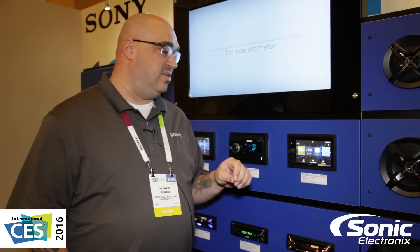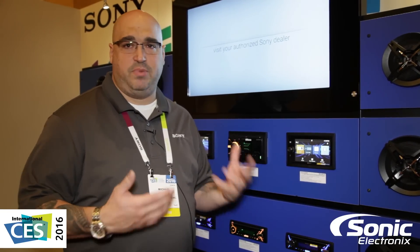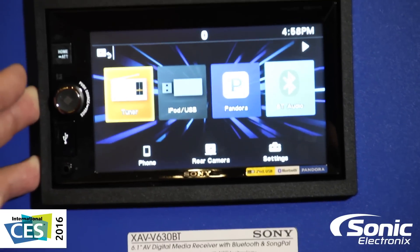You're going to be able to get car codes and erase your codes, as well as see things like your oil pressure, tire pressure — whatever comes from your car's CAN bus. It's going to be a lot of information directly right on the screen of your radio.